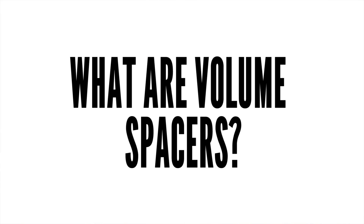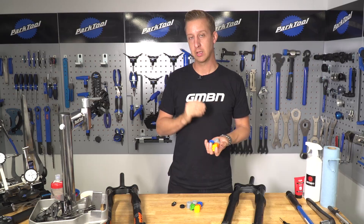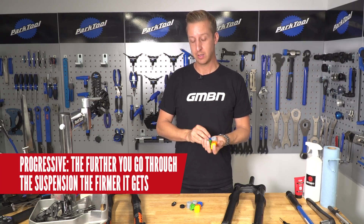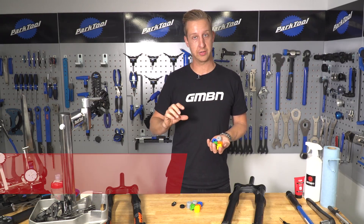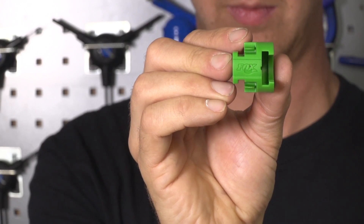What are volume spacers? Volume spacers are small plastic spacers that install into the air chamber of the fork. What they do is decrease the size of the air chamber, basically increasing and decreasing the air volume. By doing that, you make the fork feel more progressive. Before air spacers like these, you used to do this by adjusting the oil height — same effect, but more fiddly and a lot messier. Thankfully, fitting air volume spacers is very easy.